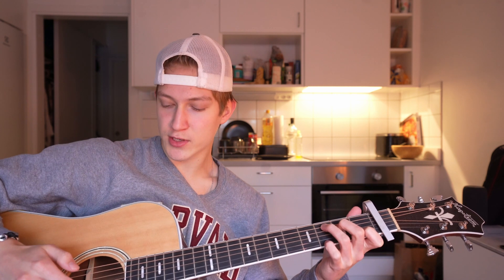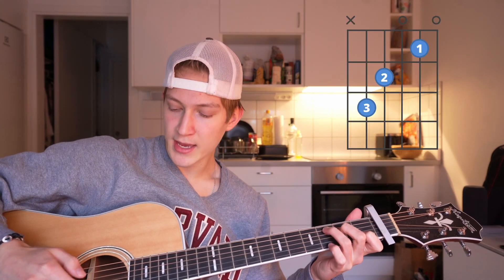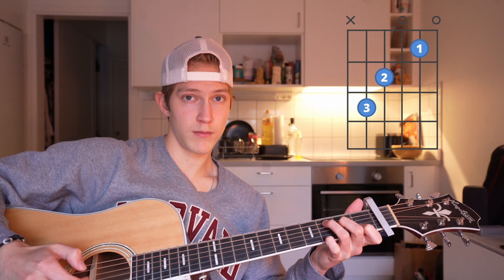Something you can do to make it a little more like the original: when you get to the C on the very last pluck, you basically add your pinky finger to the first string third fret and play first and second strings instead of second and third. You can also do a hammer-on with your middle finger on the C chord in between to just mix it up a little.